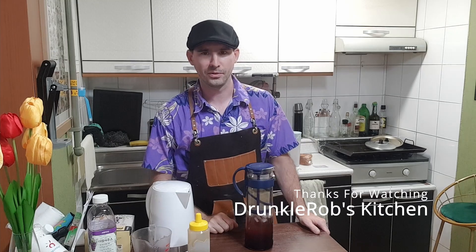And there you have it — grape burdock tea with a touch of honey, to help everything flow out of your body and help get your uric acid score down. That's it. Thanks for watching Drunkle Rob's Kitchen — see you next time.